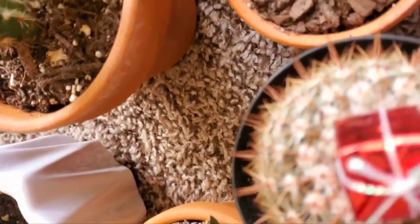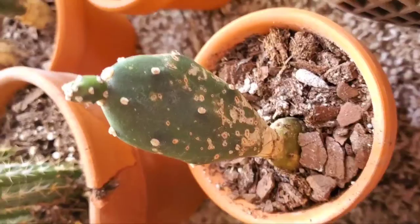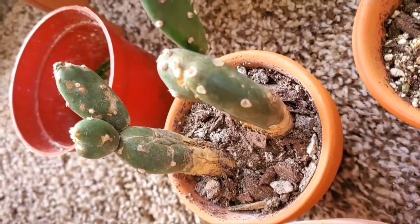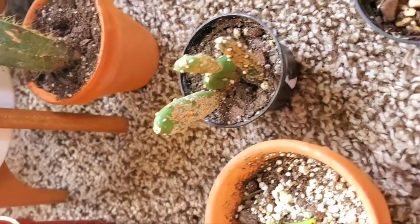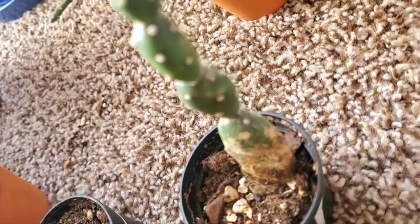As far as sunlight goes, cacti will soak up as much sunlight as they can possibly get. Most indoor environments don't provide enough light for cacti to grow as well as they do in the desert, but you can help them out by keeping them in either a west or south-facing window, and in the winter I like to even use a grow light. I hope you all enjoyed this video — thank you for watching and I'll see you next time!